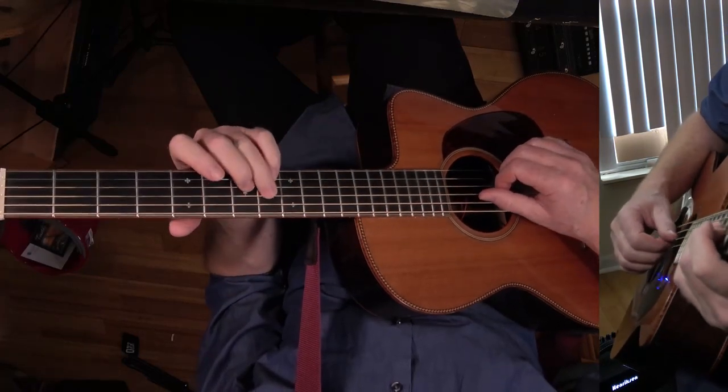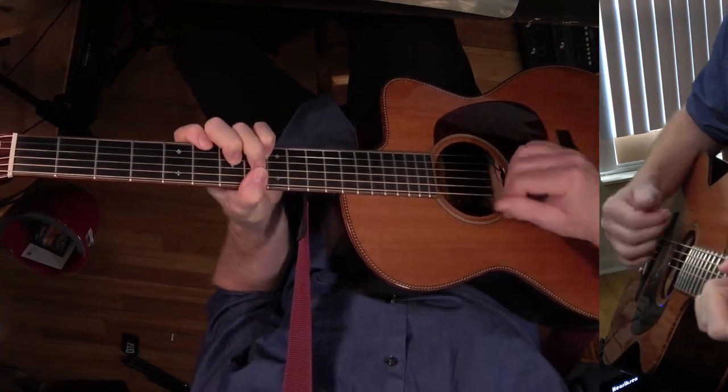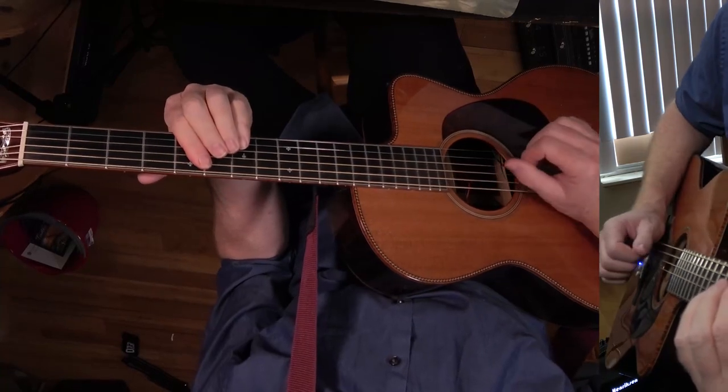And then we do the verse — go back to the C7. And then the solo — this is all the same.